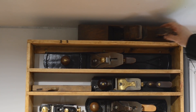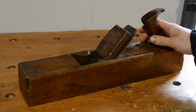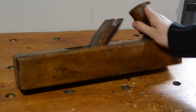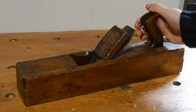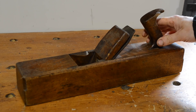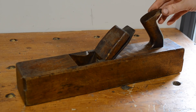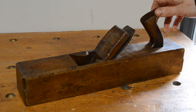We'll start at the top with this wooden plane. I picked this up in an antique shop a few years ago. It's got a bit of damage to it, but it's got really nice chunky — I should think 3mm thick iron on that. I got it just because I like it as an item. It's never been used and I don't plan to get it up and running because I don't need to. I've got a plane this size, so it's just a bit of decoration.